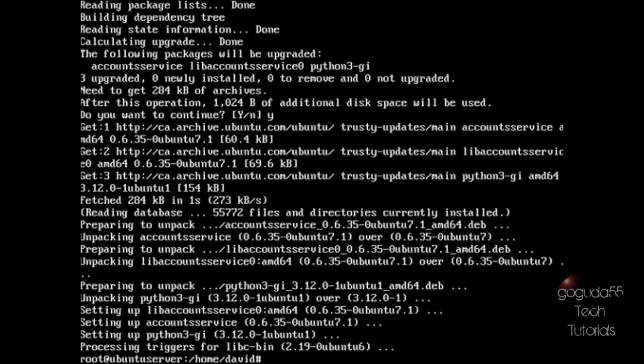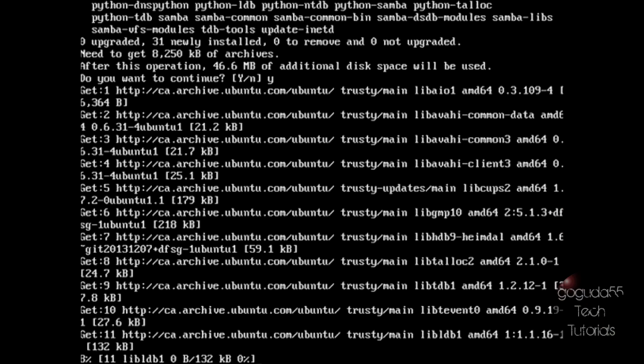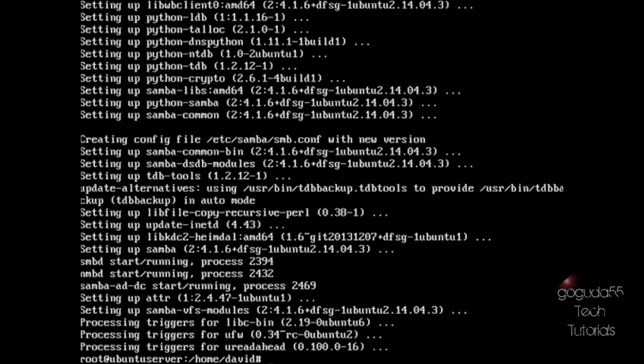Now we need to install Samba. Samba is going to be our server module that will host our connected printers on the network. Type apt-get install samba and hit enter. Type Y for yes and hit enter — this part might take a little while, so be patient. Once it's installed, we need to edit the Samba configuration file to set up Samba as a print server. Using the VI editor, type: vi /etc/samba/smb.conf.